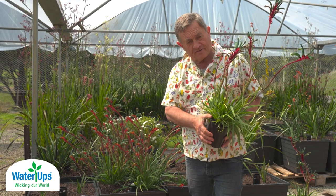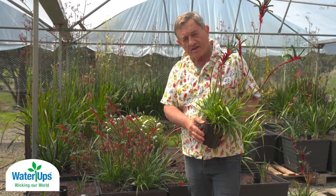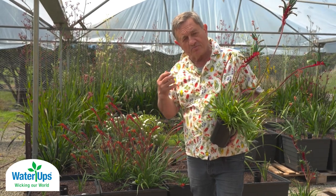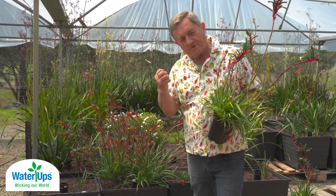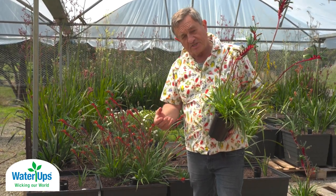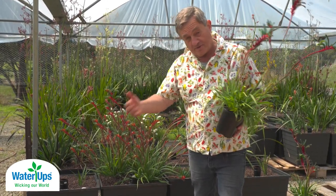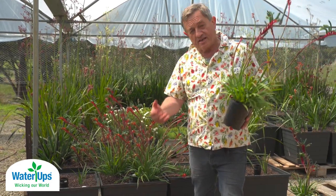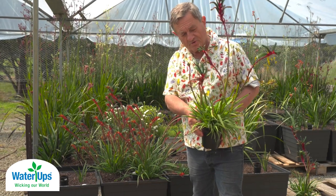An innovative Australian company called Water Ups has created a wonderful system for making sure that your plants receive optimal conditions for growth. A continuous supply of moisture, and if you give the right nutrient content to your plants, you get astonishing results like you can see with my kangaroo paws.